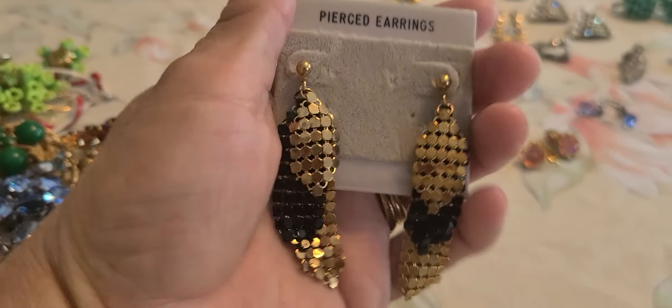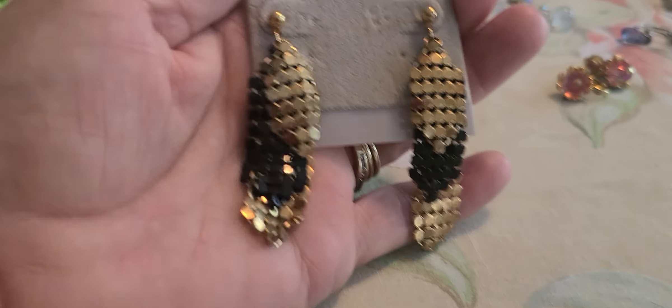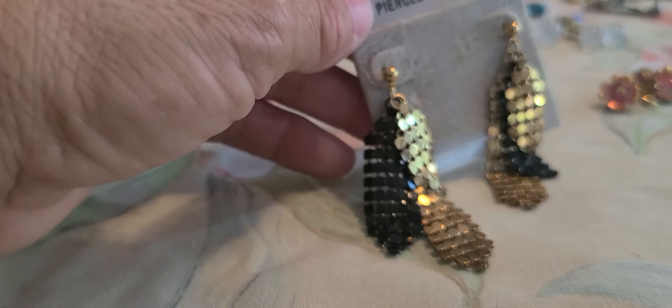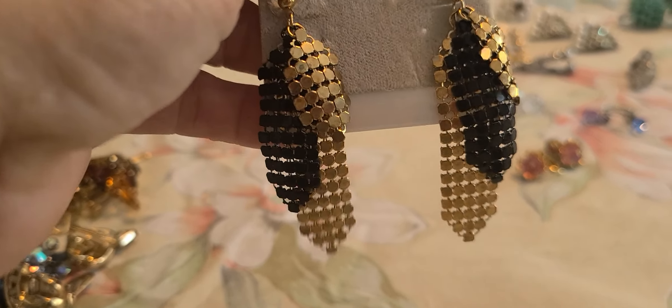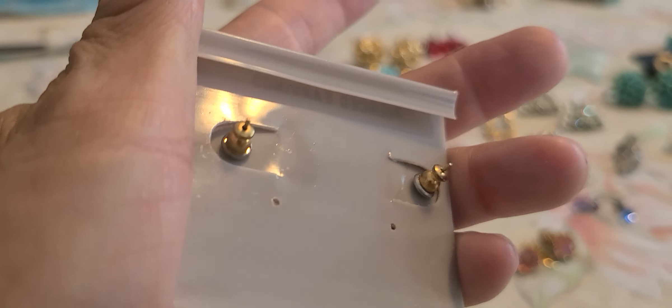Since I have the bib necklaces and the mesh, I thought these would go with them. I hadn't seen the black before but I hope to eventually find a bib necklace in the black mesh. Okay, these are pierced.